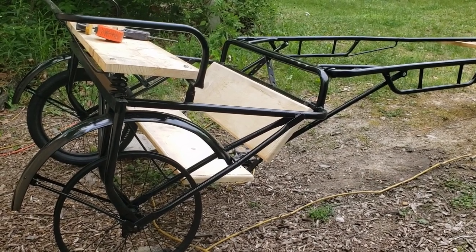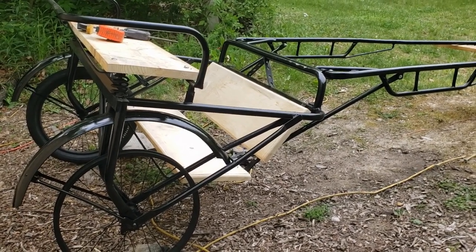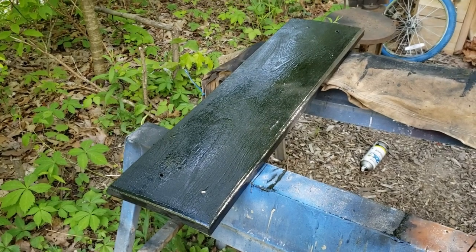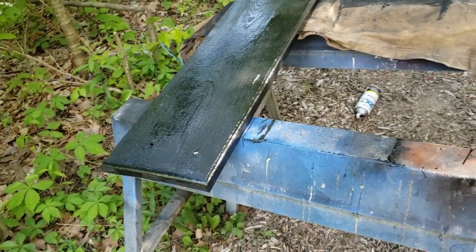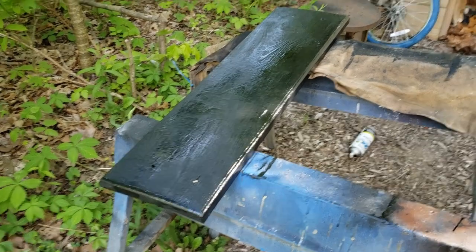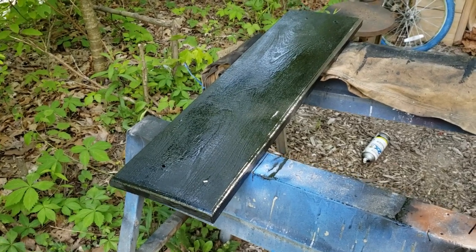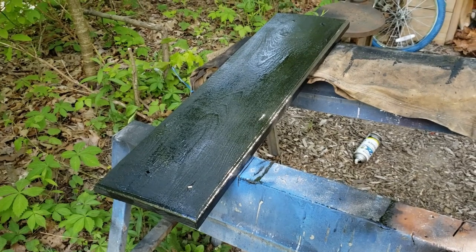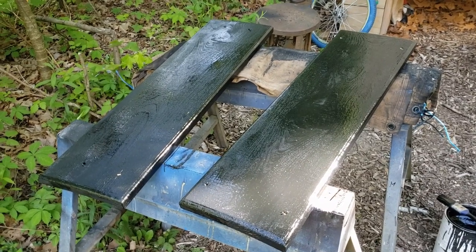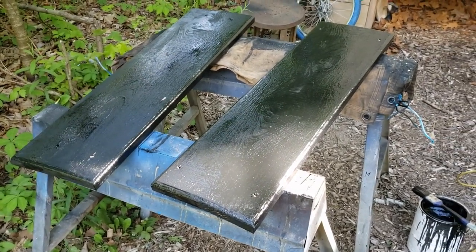I'm gonna get some paint out and then I gotta move some ducks. The good news is I knew I had flat black in the shop, but I found some gloss from Tractor Supply — it's actually labeled buggy paint. Bad news is it's oil-based, but that's alright, it'll really hold up in the weather. So that's what we're using. Those are painted now, so that's gonna be like overnight to let dry because it is oil-based.